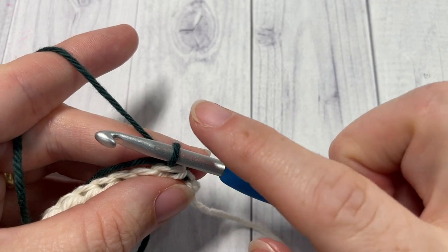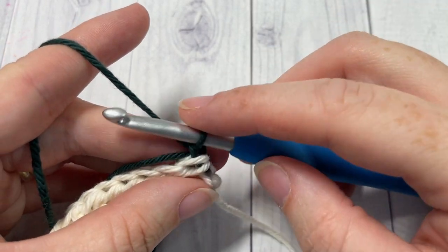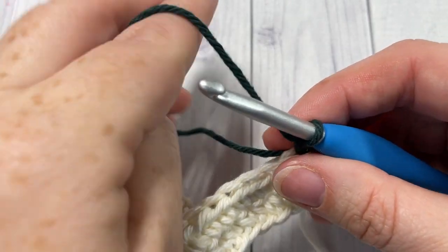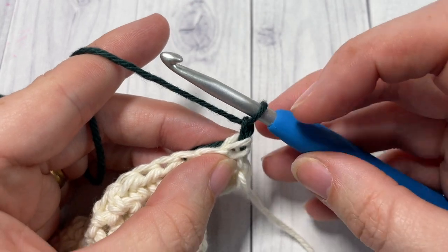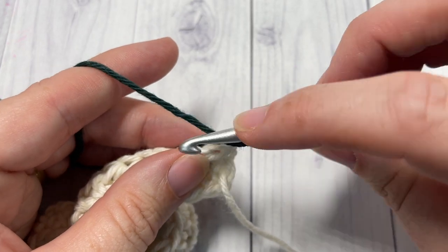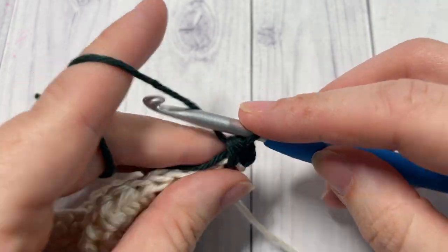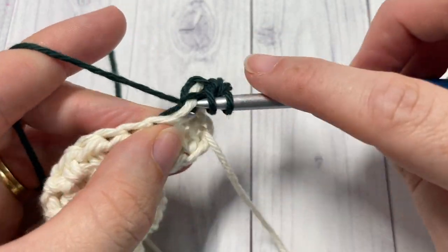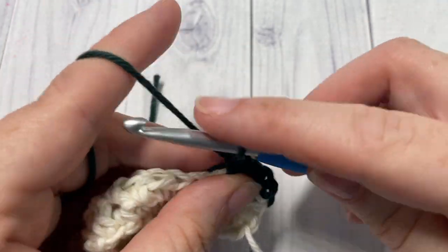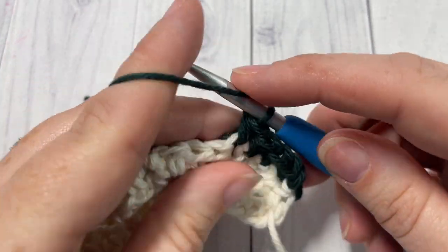I carefully carry my yarn up the side, which I'll show you as I go. This little tail I'm going to crochet over so I don't have to weave it in later. You've chained one — continue working half double crochet stitches into that first stitch in color B, and then into each stitch all the way across. When you come to the end of row three, chain one and turn your work.